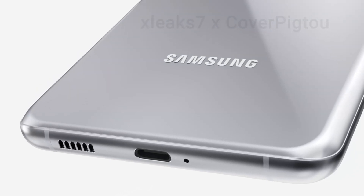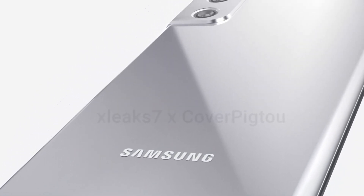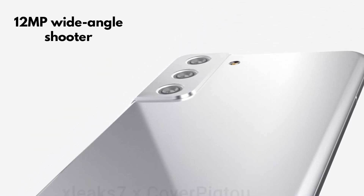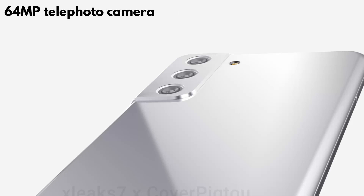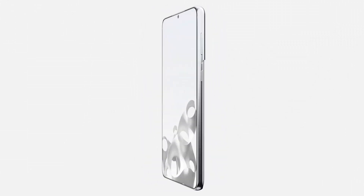The back of the device will house a unique triple camera design. This setup will include a 12-megapixel wide-angle shooter, a 12-megapixel ultra-wide-angle snapper, and a 64-megapixel telephoto camera.